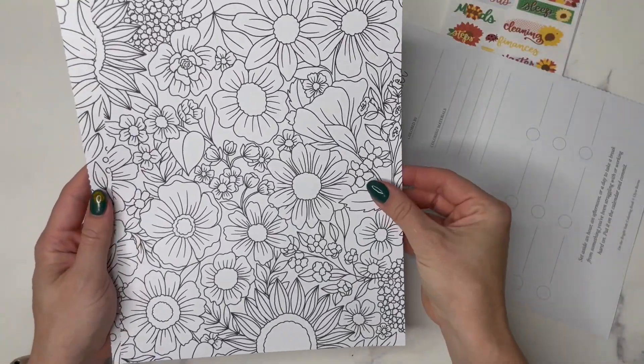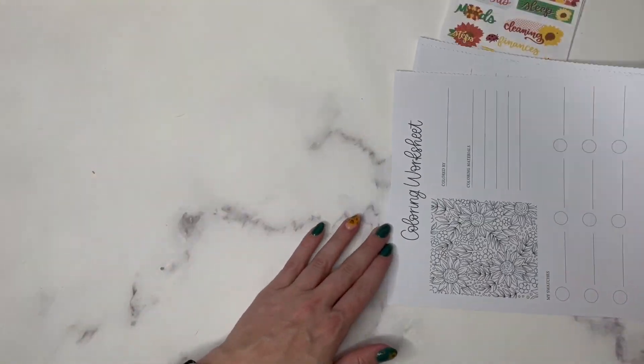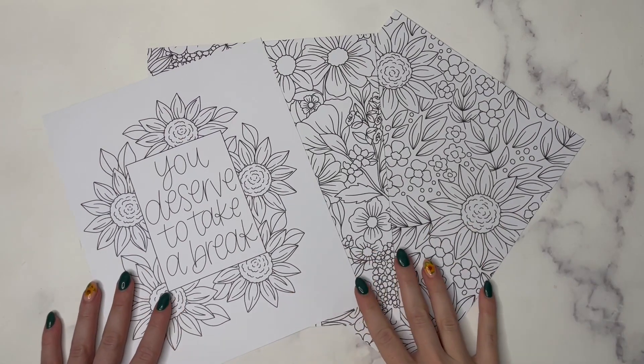Her publisher gifted me this book and I was just so excited about it. Elise reached out and asked if I would like one and of course I said yes because I love coloring.